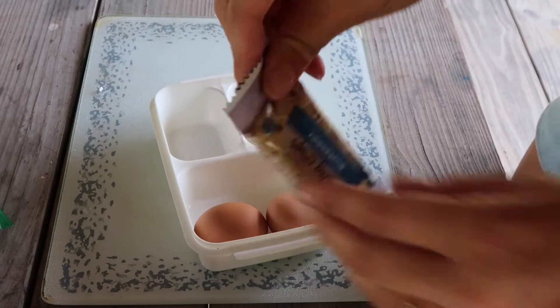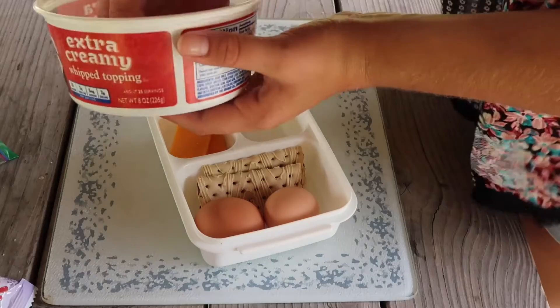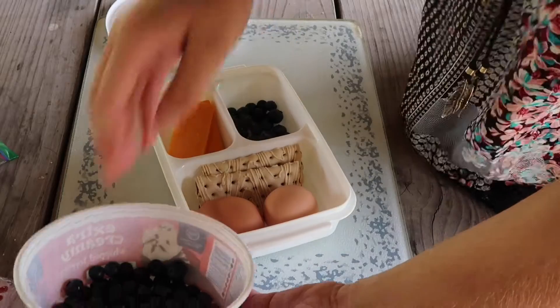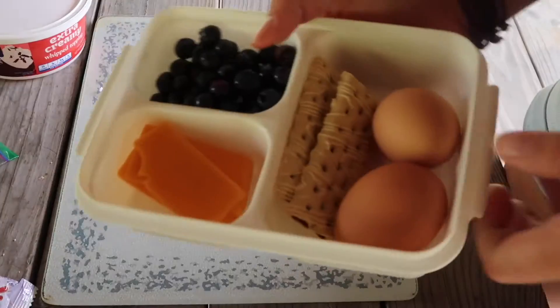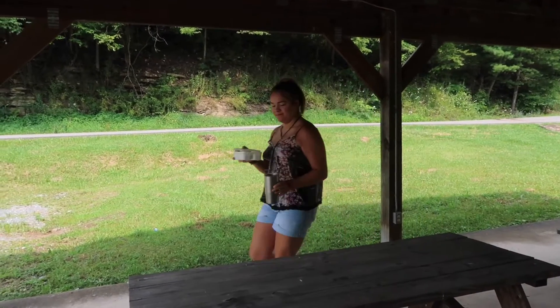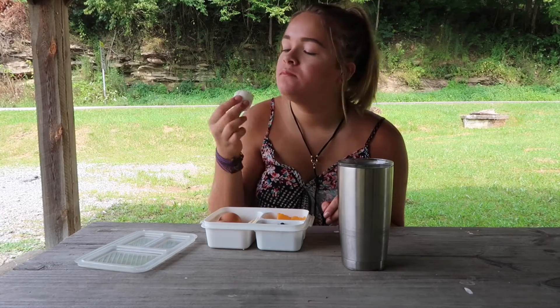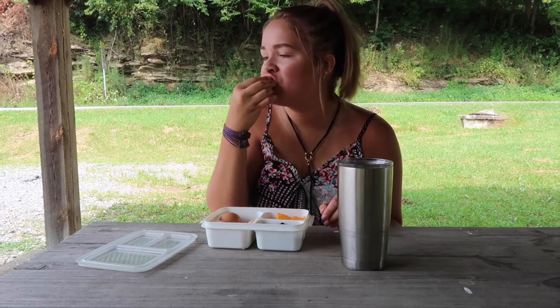Take a paper towel and dry them off so they're easier to put in your container for lunch. I'm going to add some Special K blueberry crisps, which are delicious, some sliced cheese, and some fresh blueberries. This lunch didn't take too much effort, it's delicious and very filling. Try boiled eggs, blueberries, sliced cheese, blueberry crisps, muffins, or even a brownie — it's delicious!